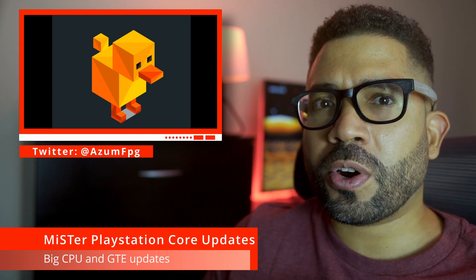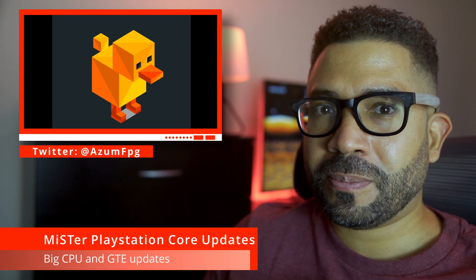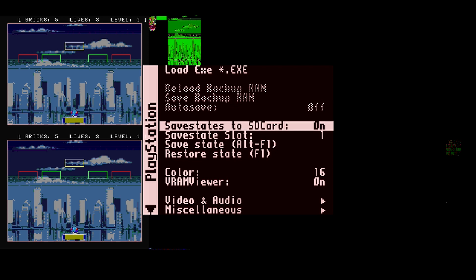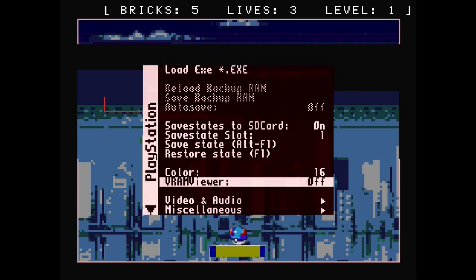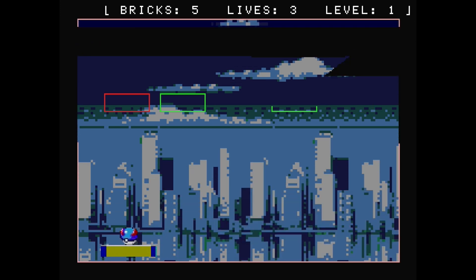As a result of all current work done, his core can now boot up the PlayStation BIOS. Check it out in all its glory. As a bonus, the developer also included a homebrew game that you can play. It's a very simple breakout/Arkanoid clone, but I can technically say I'm playing PlayStation on my MiSTer.